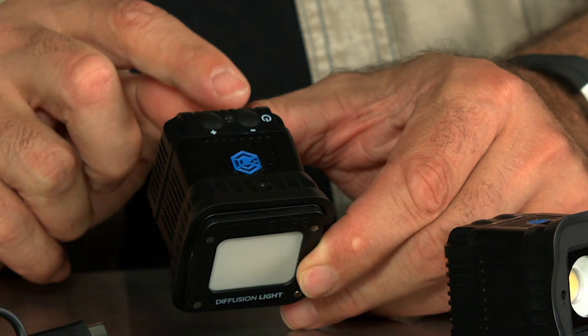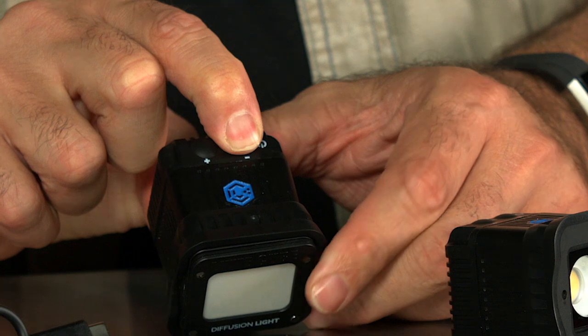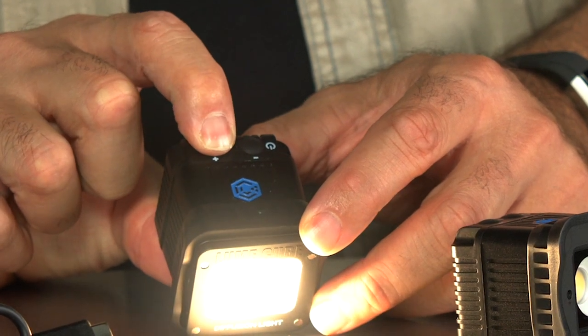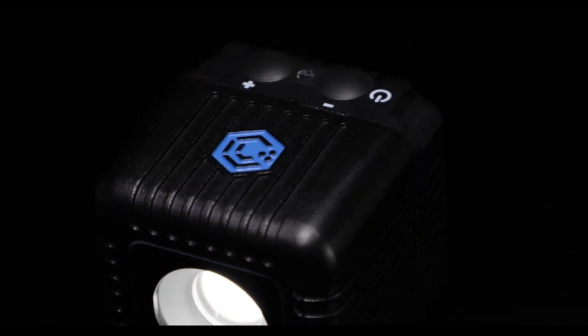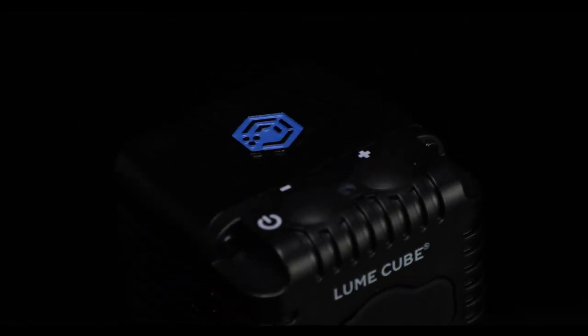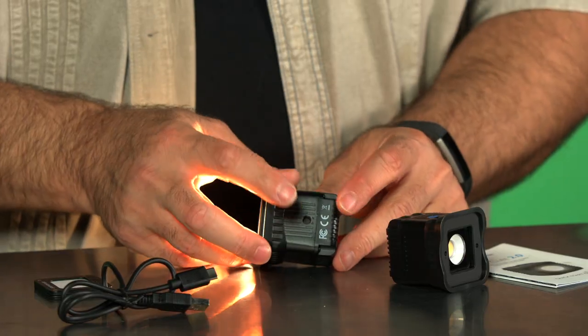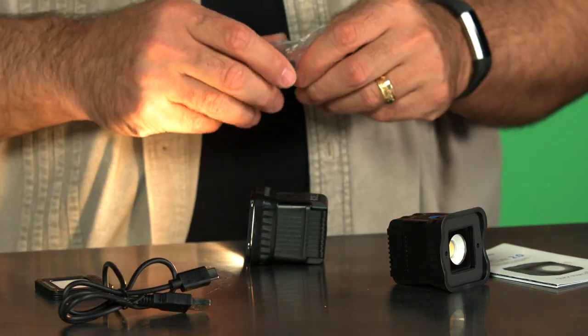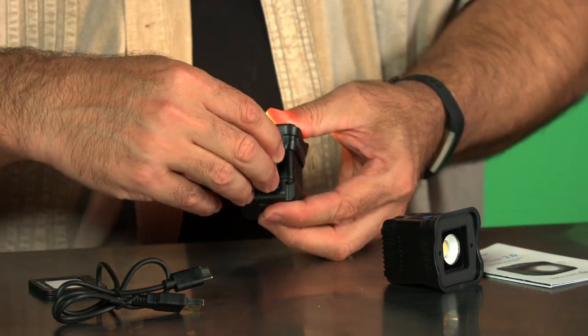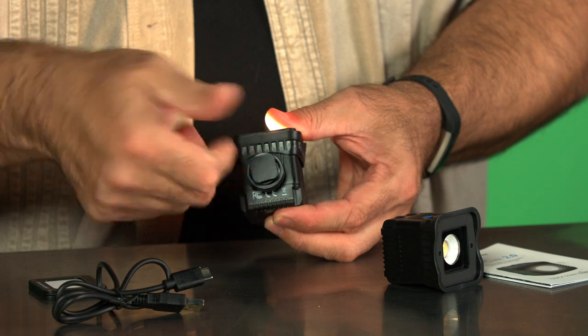So how does this work? You can power the light on by pressing the power button on top to turn it on and off. Once enabled, you can use the simple plus and minus buttons next to it — the plus button takes it higher, and with each click it goes up until it maxes out at full brightness. The buttons adjust brightness in 10% increments. On the bottom of the light there's a built-in thread, so you can take the included hot shoe accessory and mount this to the top of your DSLR. You can also use it with micro ball heads or other accessories.